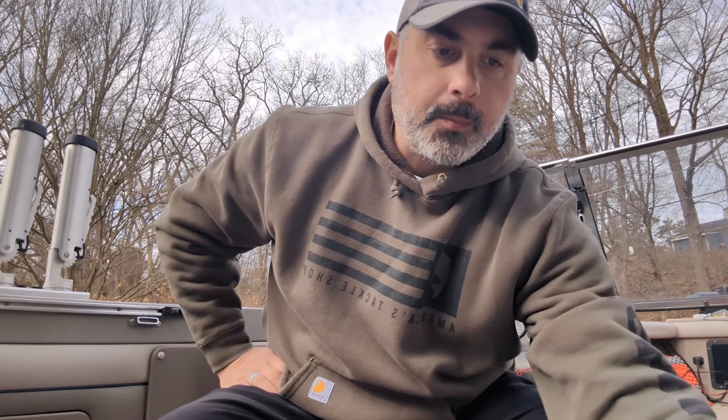I finally got my hands on these baits earlier last week and today we had them in the water grabbing some content, catching a bunch of brown trout. It's 50 degrees out and it's February — so I had to get the boat out, played hooky from work to grab some content for these new baits. The other brand I'm speaking about is the Smithwick Rattling Rogue, specifically their floating model.